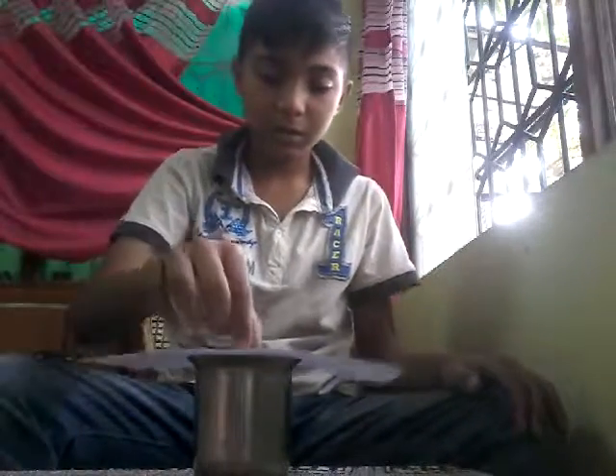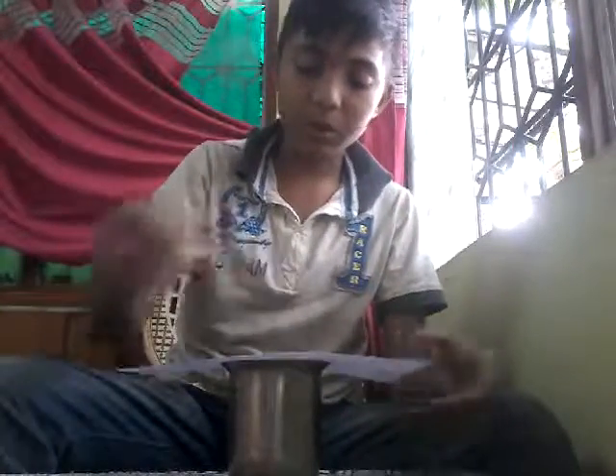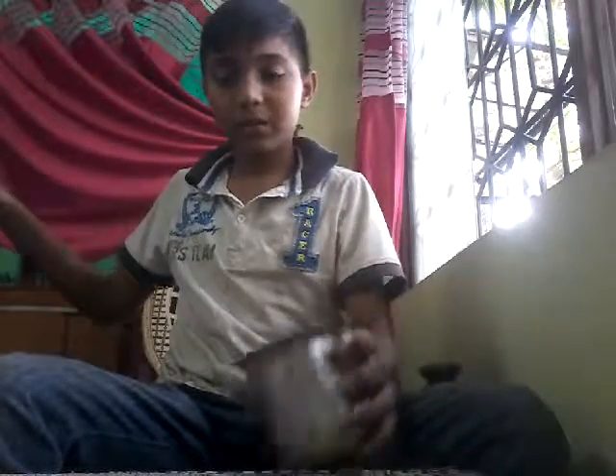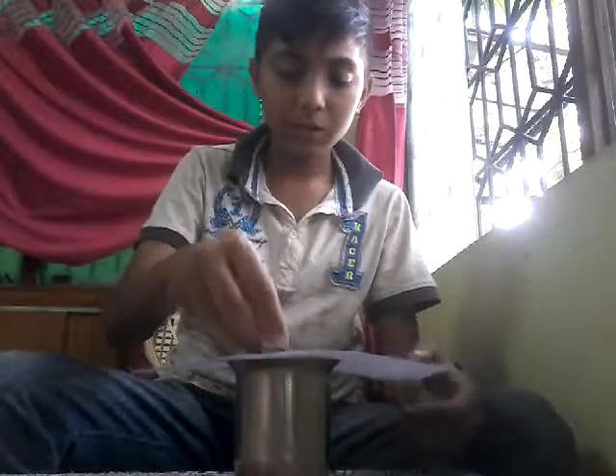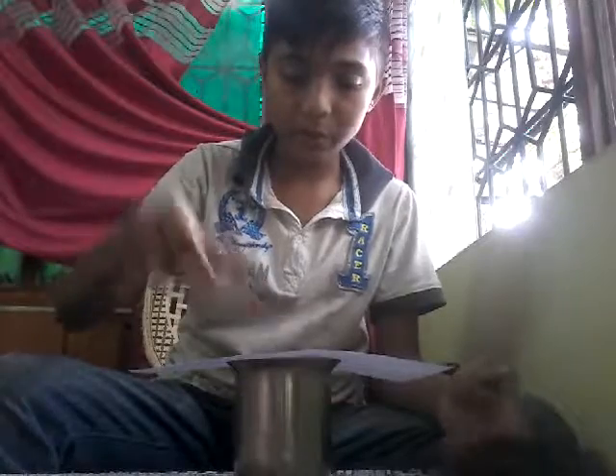Now we are going to do two coins. One, two, three. See, one, two — two came! Now we are going to test with three coins. Okay guys, one, two and three.